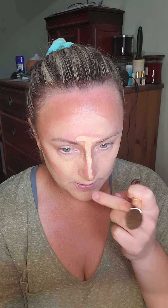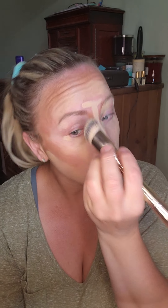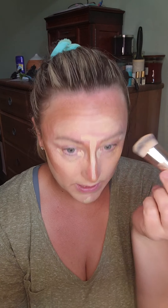Now I'm just going to go in with my finger right down the center, on my chin, and a little bit on my eyes. For more mature skin, you don't need a whole lot of brightening highlight on your eyes — you just need a little bit. A little bit will go a long way. So now we blend it all out.